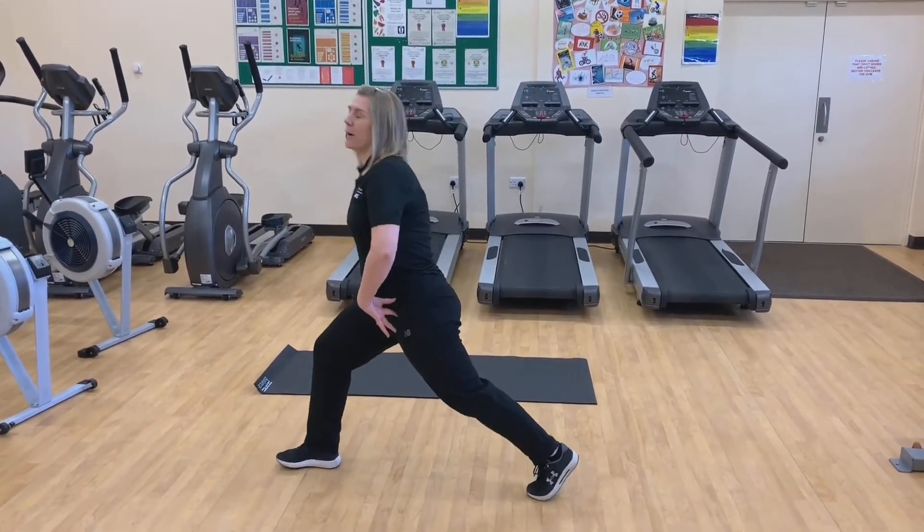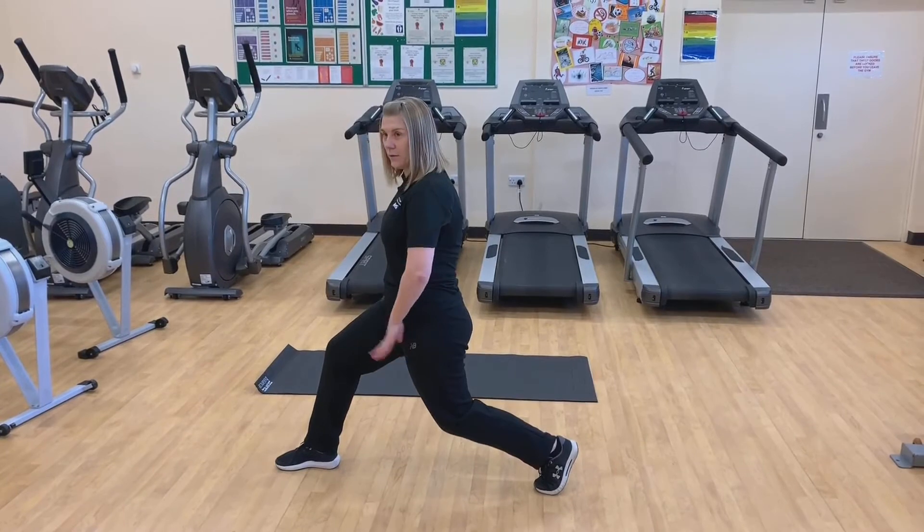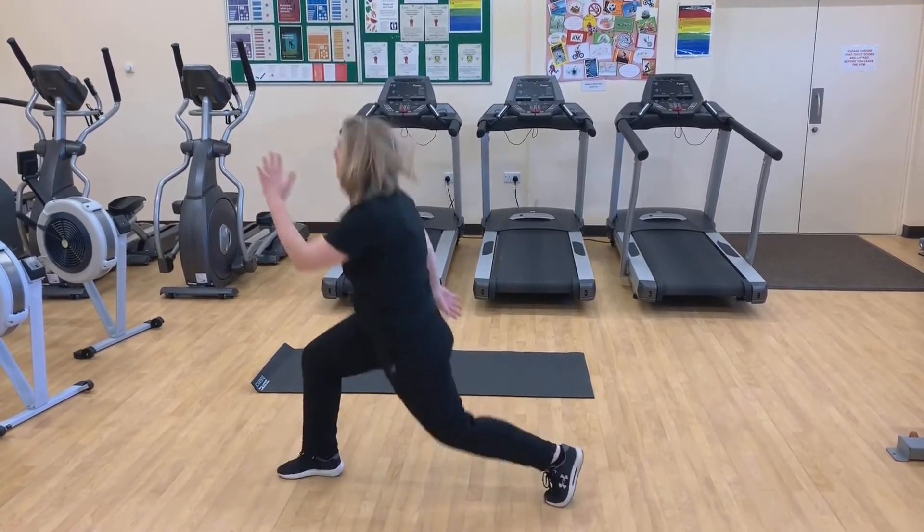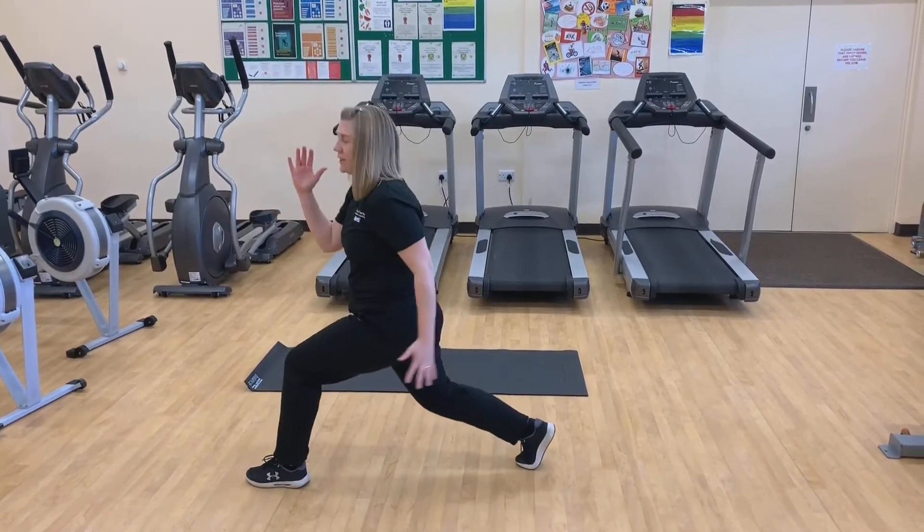So you've got your jump lunges. You're stepping back on one leg, back knee lowering to the floor, abs in, shoulders back. You're going to jump and switch into a lunge, changing your legs.